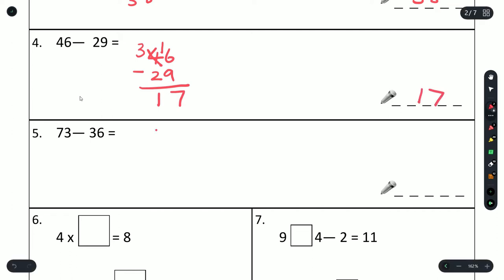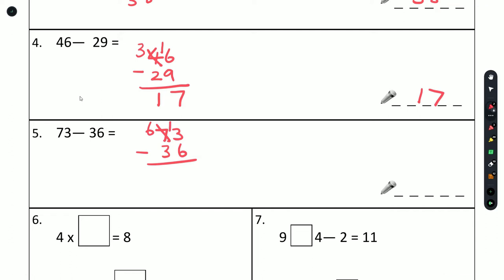And again we do the same on this one: 73 minus 36. 3 is smaller than 6 so we'll have to steal a 1. 13 minus 6 gives us 7, and 6 minus 3 gives us 3. That gives us an answer of 37.